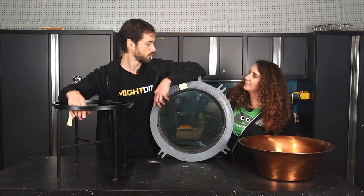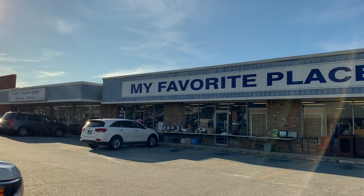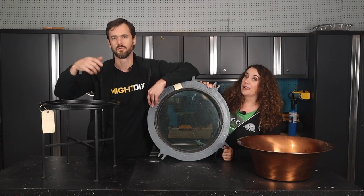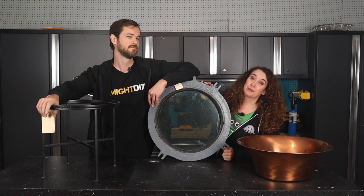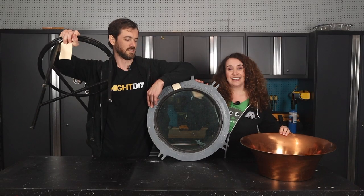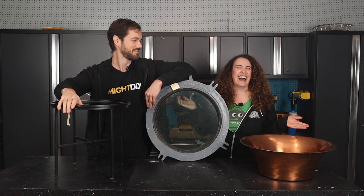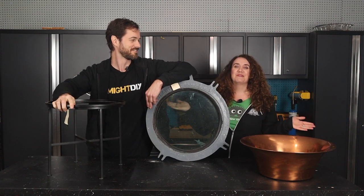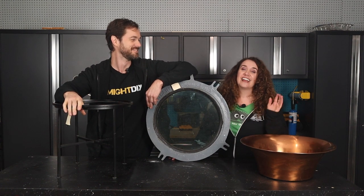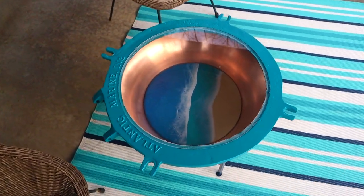My favorite place — one of the best flea markets around. When we went there a couple of weeks ago, we struck gold. Or aluminum. So it is made out of aluminum, but we found this amazing, authentic porthole, a copper basin, and a stand. We're going to put all of this together and make a porthole table with an ocean resin in the bottom.